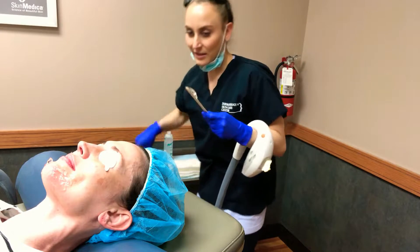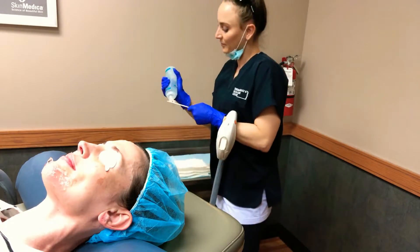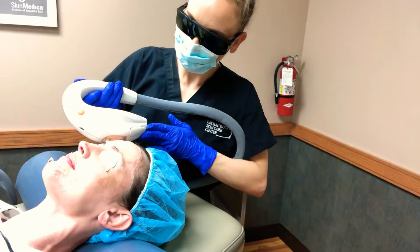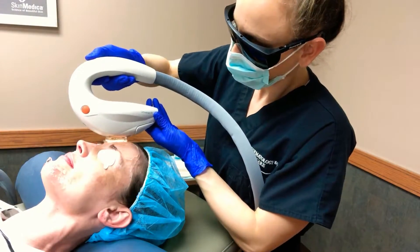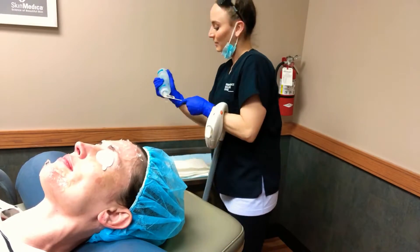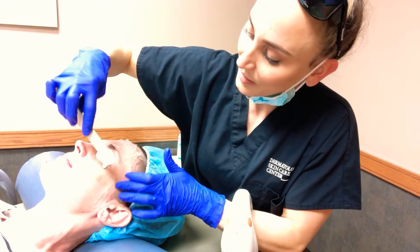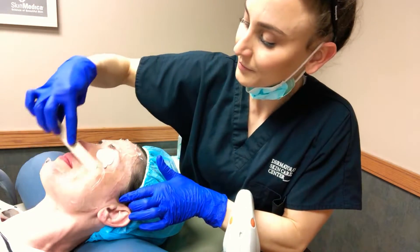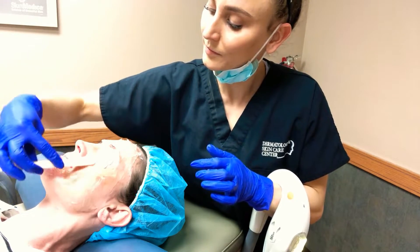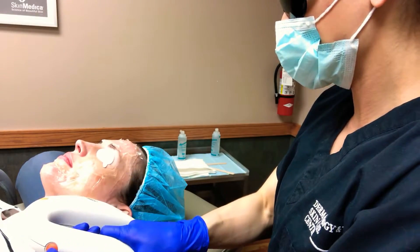For the forehead, I like to use a little more gel — it's just skin against bone — to create a little bit more of a barrier for her comfort. We have one more area: this opposite cheek to the temple. Starting on the jaw line — here we go, one, two, three.